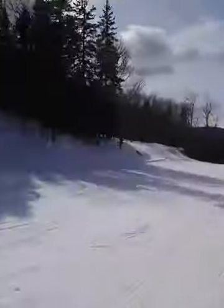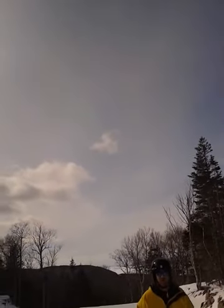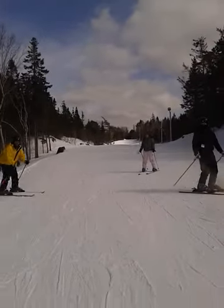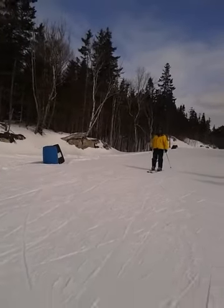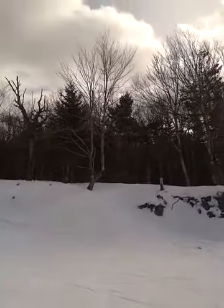Oh I wish I could do that. Let me try. Oh yeah, look I can even go like this way. I've never even skated backwards before. That's it.